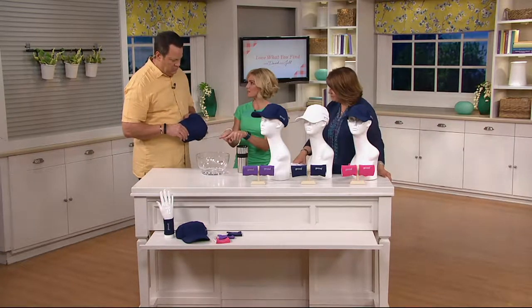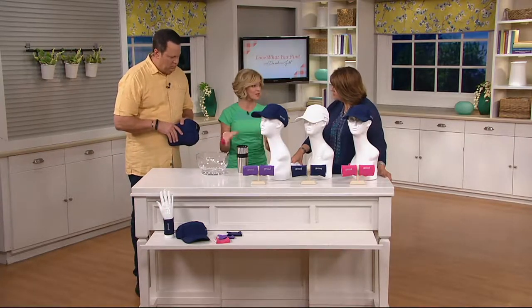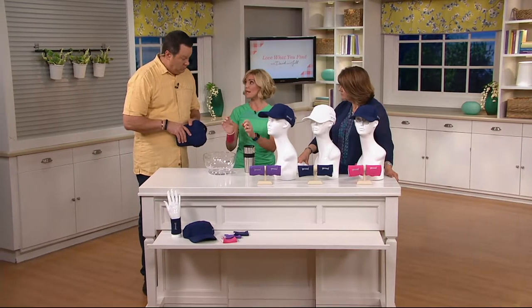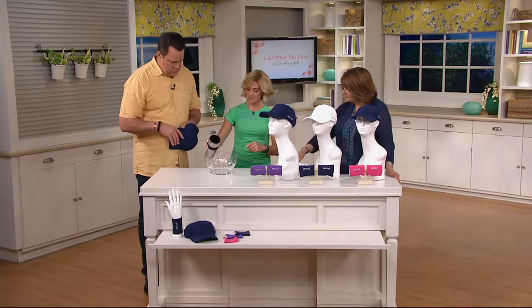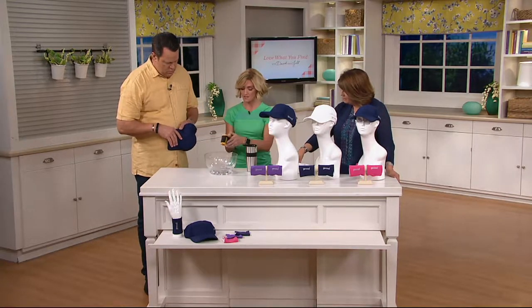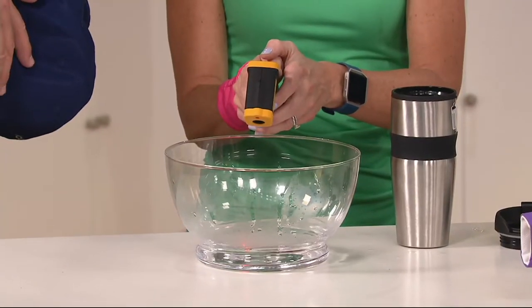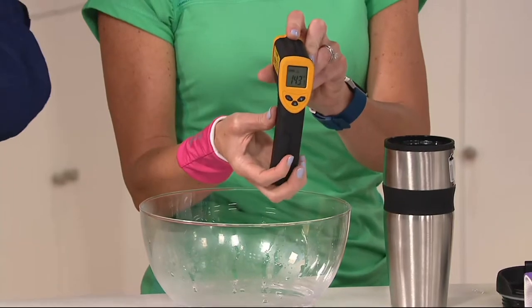So you want to see how this works? For our purposes, I'm going to use really hot water. You don't have to use hot water — any water source, any temperature. But I do want to show you how cool this actually gets; this shows the extreme. So I'm going to take the temperature of this. You can see the steam coming off — we are at 143 degrees.